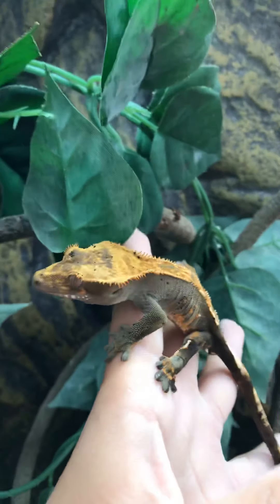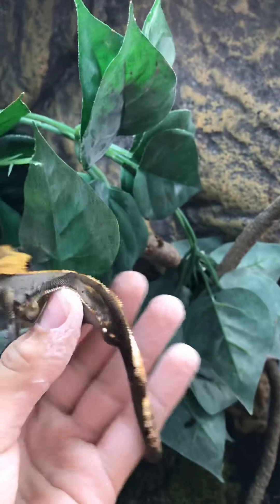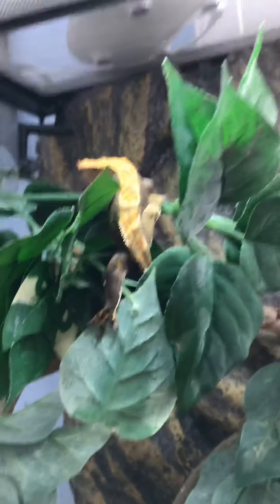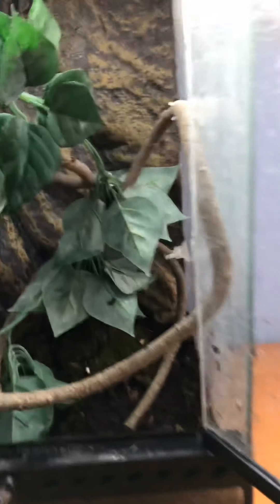Here he is. This is Lake — he's a crested gecko. He's a male, as you can see from the bulge down there. My dad is trying to find out how to get another one for my brother, so he has a buddy. Hopefully we can get one. We are going to move on to our next tank.